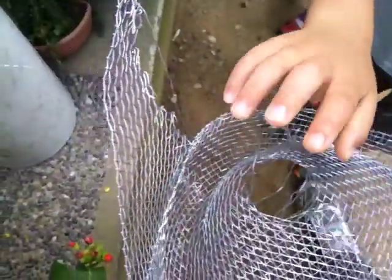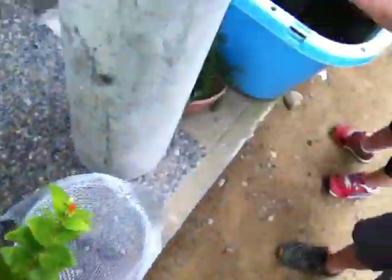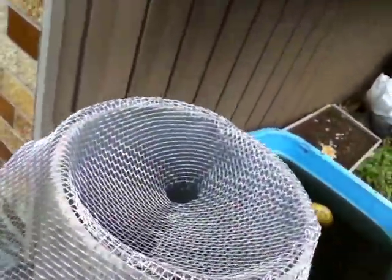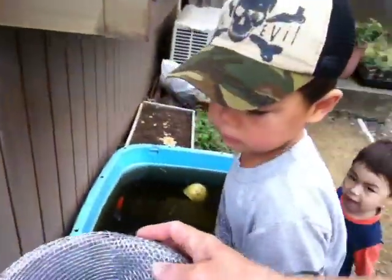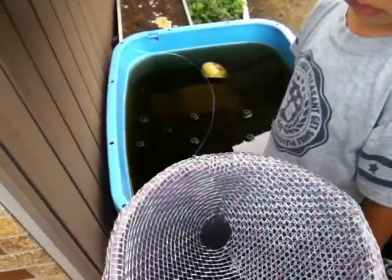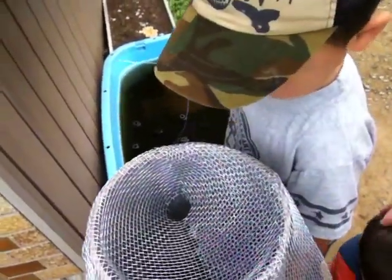Why? Because of the wire here. See this wire here? It's sharp. And this is going to fit over this — this is going to fit over the end. That's the bottom. So this fits over on the end like this here. And then the eel swims in here. But it may be too small for an eel. I don't know.